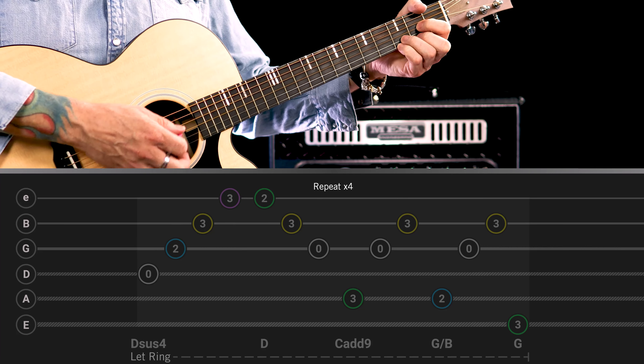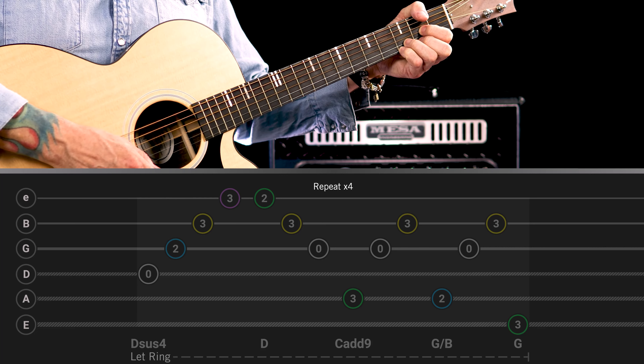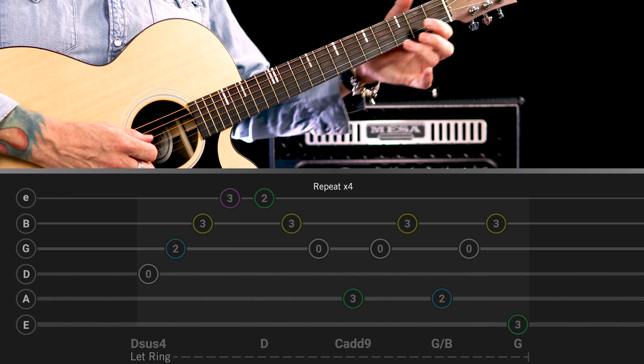Okay, we're just arpeggiating the D, G, B and E strings. Then you'll take your little finger off and play the top E and the B strings. So on the D chord we have this.